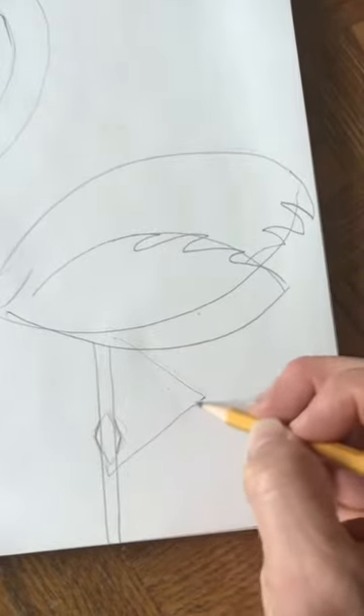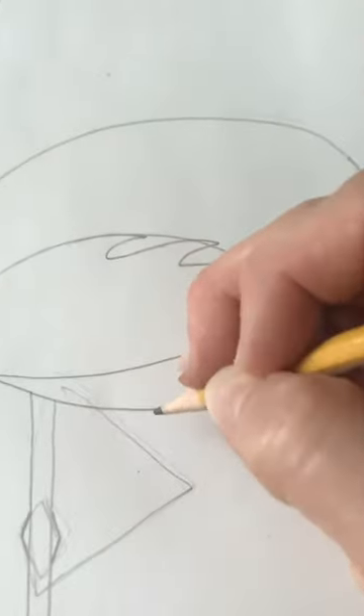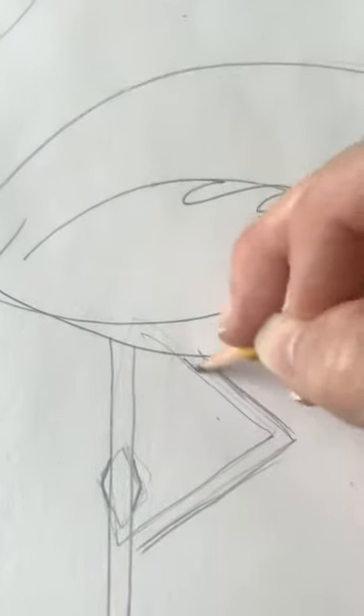Then you can go ahead and add the other side of the leg like that. In the front I came out a little bit and drew kind of like a little foot hanging down.